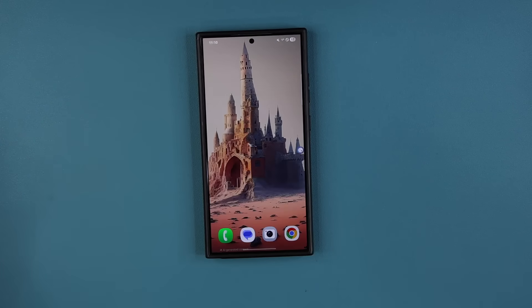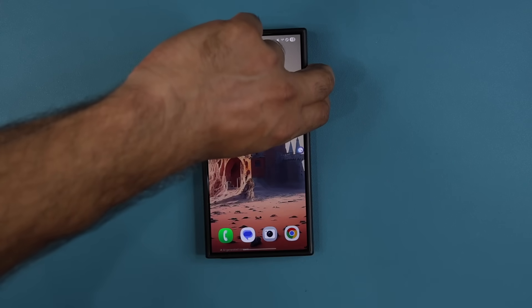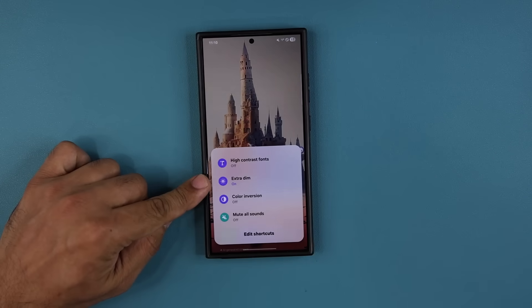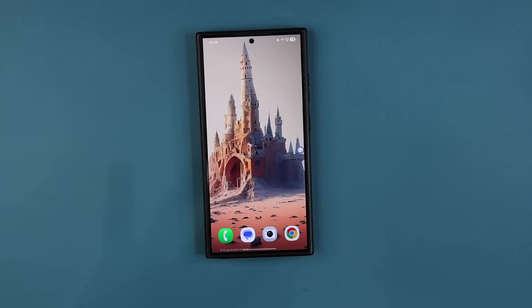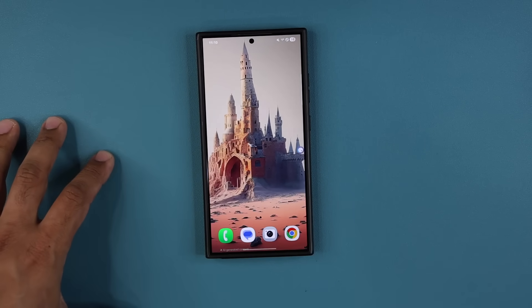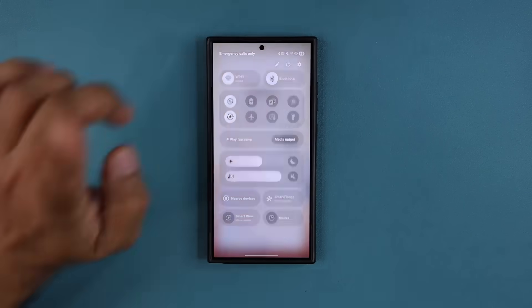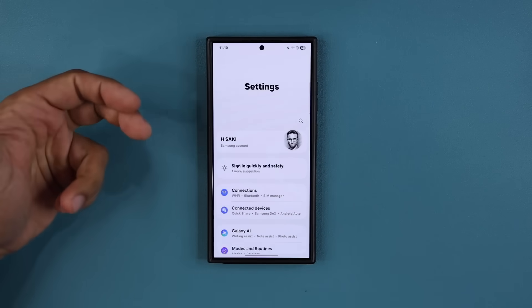I can enable Extra Dim if I want, and press and hold again to disable any setting I activated. Now I want to show you something very special about this feature — you can assign a single operation to these buttons so that you can only use it for one single action.